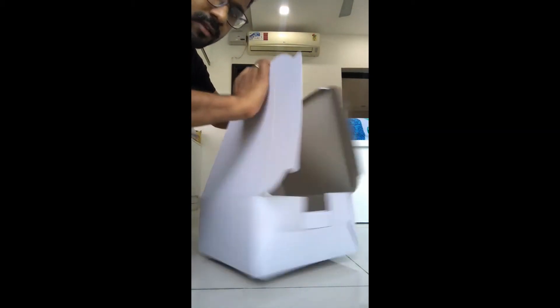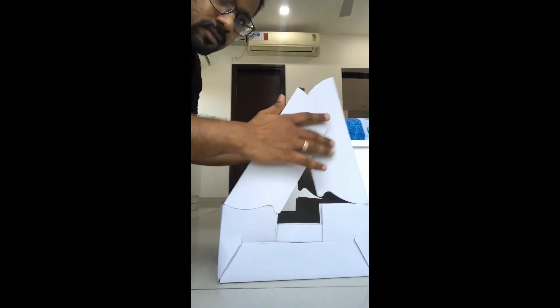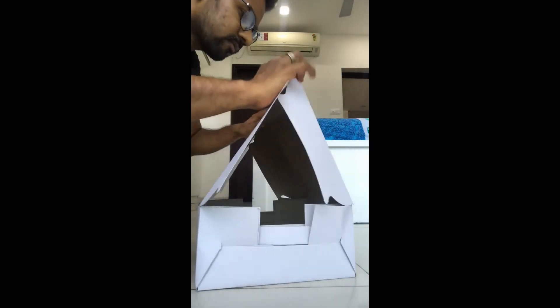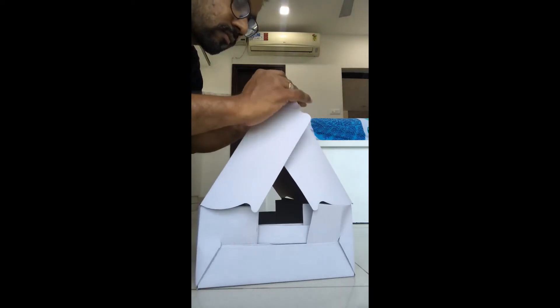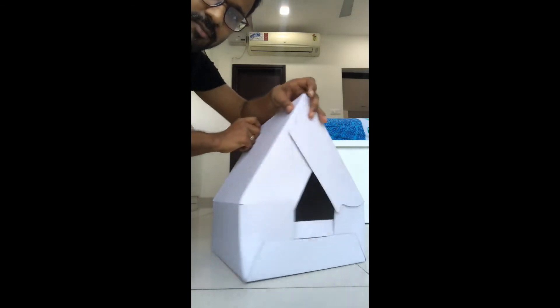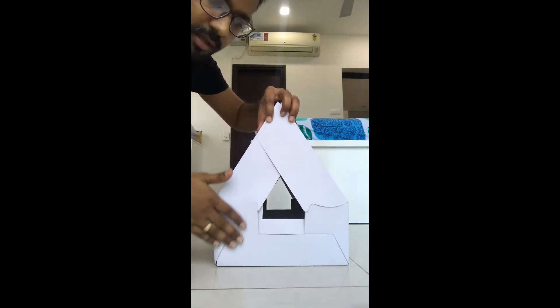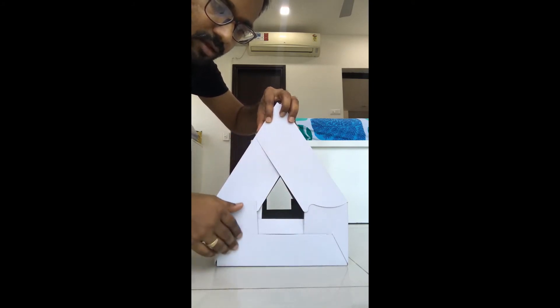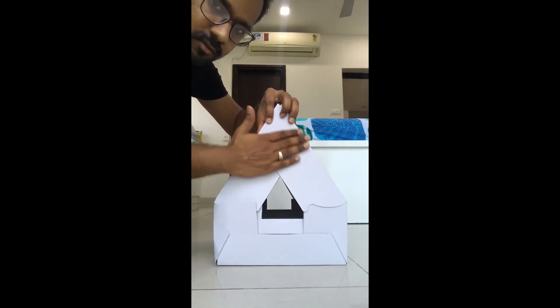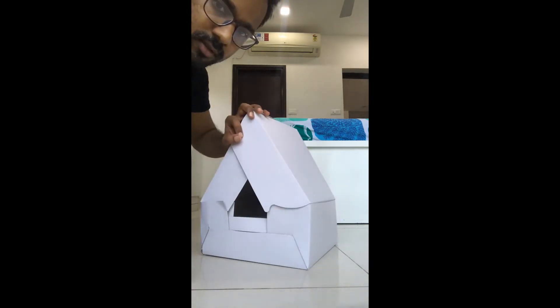And yes, this box is ready — just fold it like this. We are done! It's a nice box. You can put some tissue paper, butter paper, or transparent gift paper inside so that the cake is packed and doesn't dry out too soon.